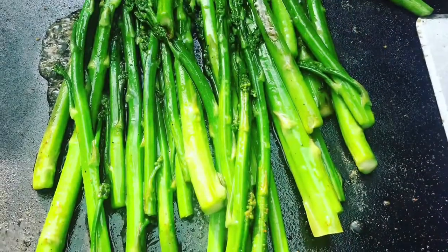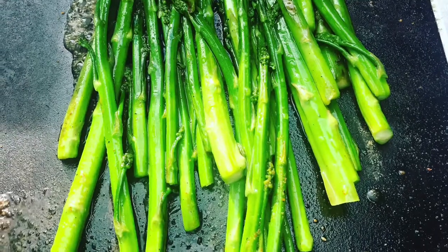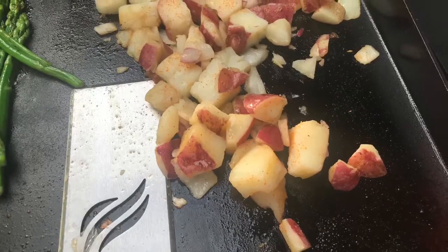Okay, these are about ready to serve up. Hey, if you liked my video please give me a thumbs up. If you want to subscribe to my page and hit the bell, that'd be awesome. Enjoy!